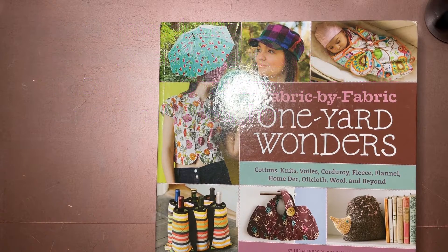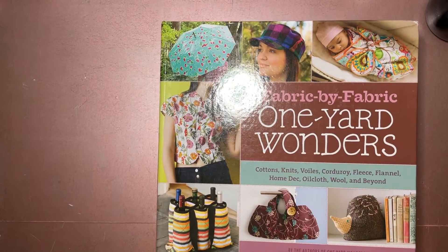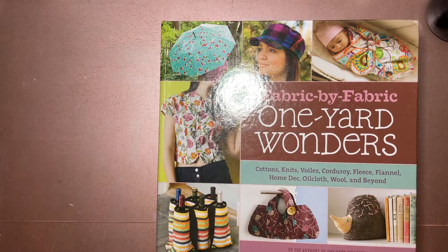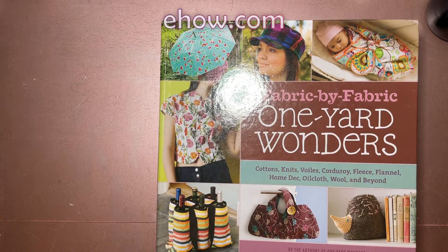If you've seen my Buy Nothing Project video explaining what the Buy Nothing Project is, you might have seen this book before. I got this as part of the Buy Nothing Project, a Facebook group for neighbors to gift each other items they may not need anymore. You can check out that video — I'll leave it as a card and on the end screen.